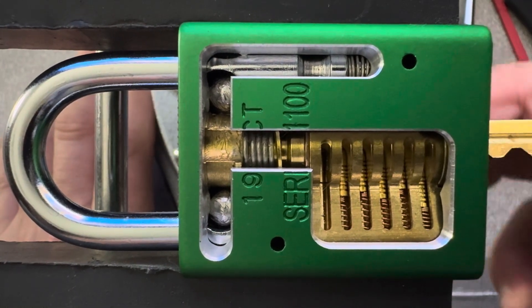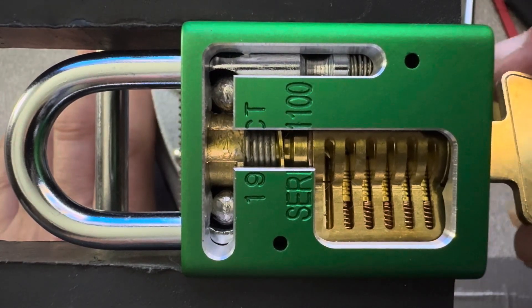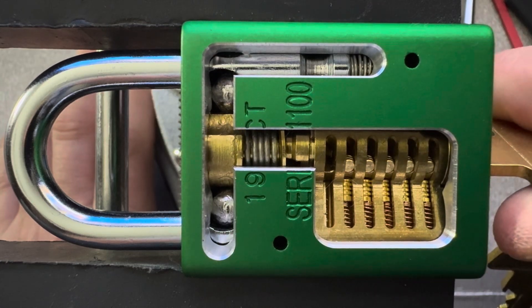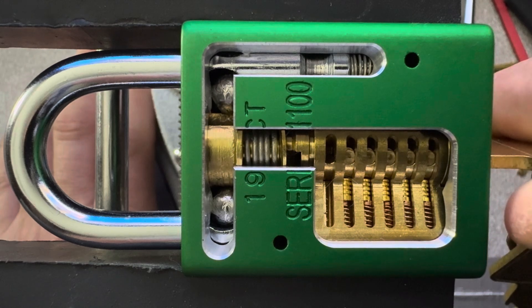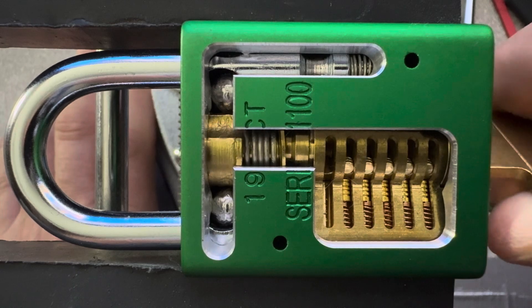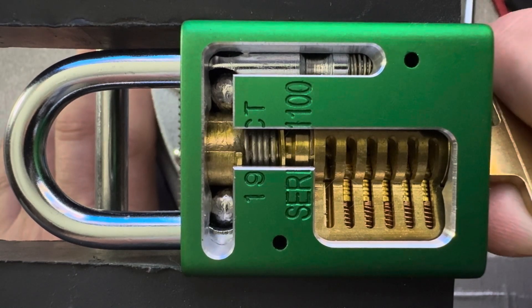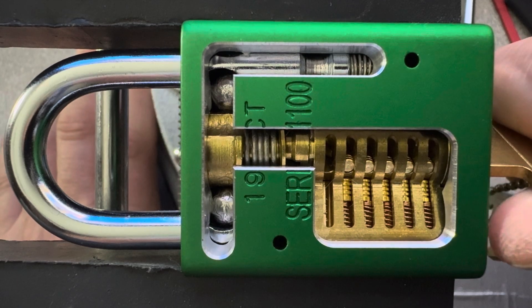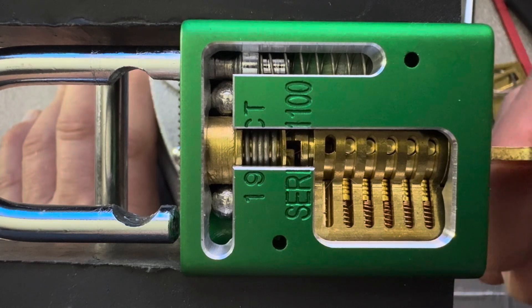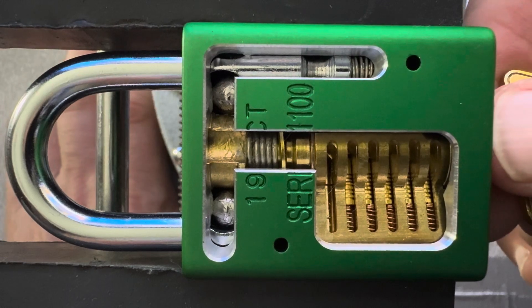We'll see those pins. I did pick up the right key, didn't I? Yeah — those pins all align right along that shear line there. As I turn it you can see the key pins exposed, and the balls at the shackle end on the left side of the lock move into the grooves on either side of that mechanism at the top to let the spring release the shackle. That's how a basic pin tumbler lock works.